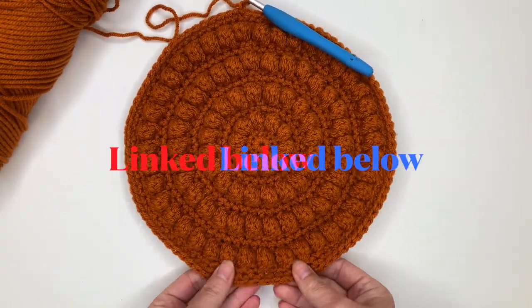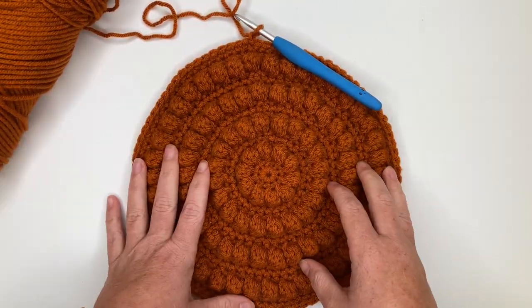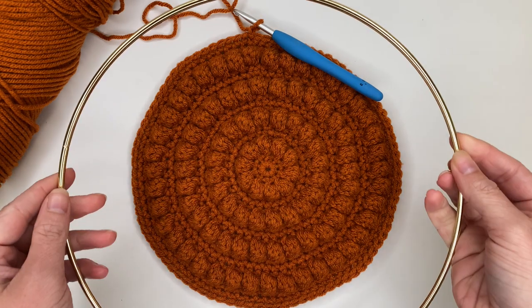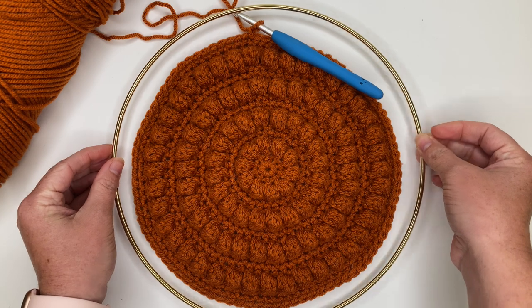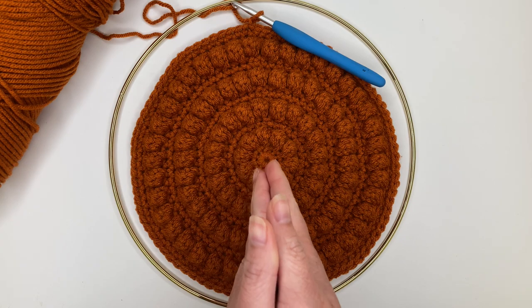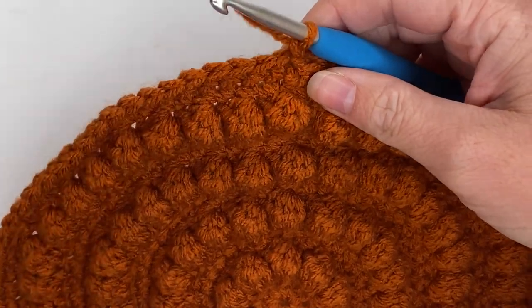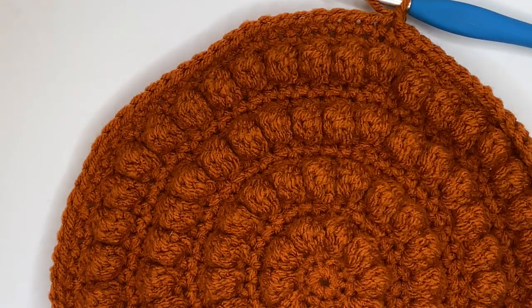You're going to start by following the pattern that's already on my blog to create the body of your pumpkin. I used I Love This Yarn in the color burnt pumpkin — that seemed appropriate. Once you get done with the body, it's time to attach it to our ring. I'm doing this on camera in case you've been struggling with the ring. Then I'll show you how to add the stem and the vines.